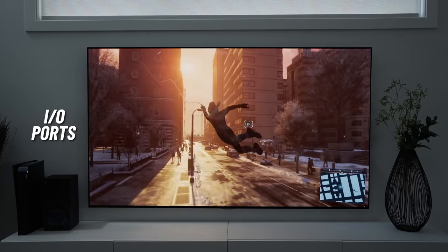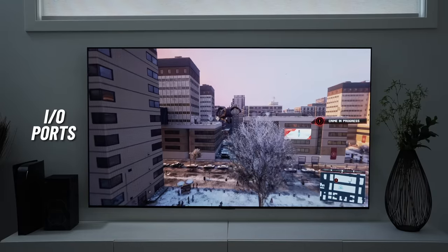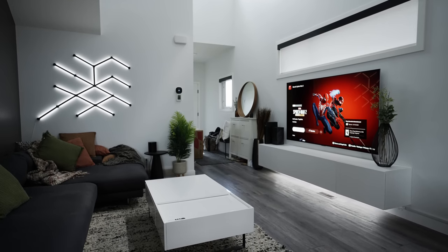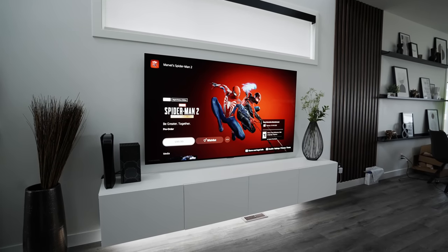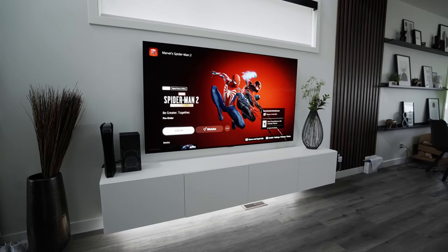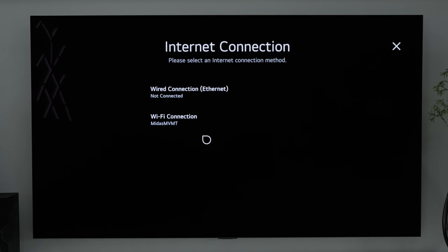The input/output ports are all located on one side of the TV, which is great for keeping them organized. There are four HDMI 2.1 ports for connecting TV boxes, current-gen consoles, and pretty much anything else that uses that. I've got my PS5, my Series X, and an Apple TV 4K connected to it currently through a switcher. There's also a LAN port on the back in case you decide to go for a wired internet connection.